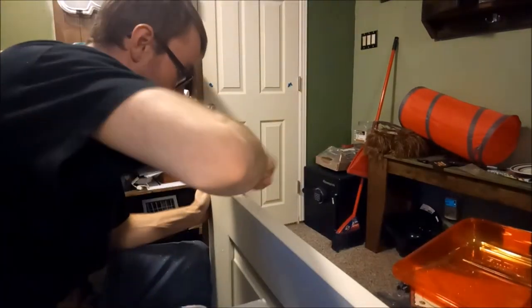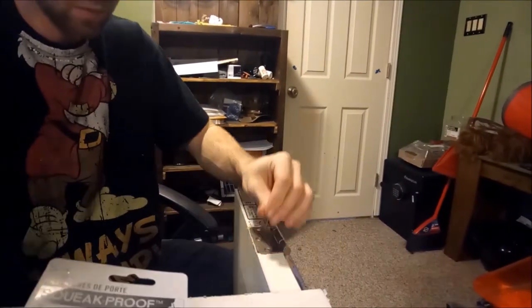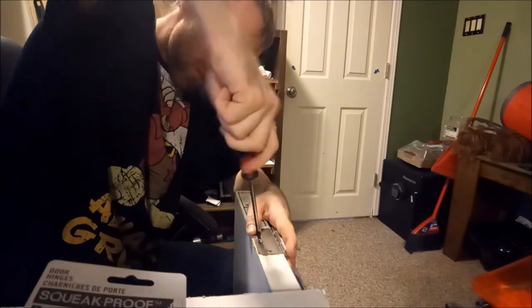Make sure you know where the blade is going. Once you got it, screw it on — there we go.